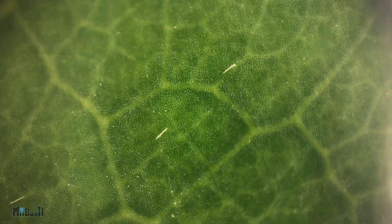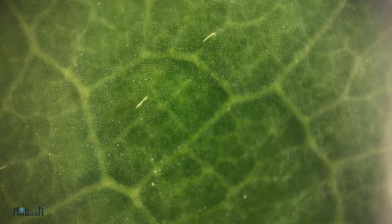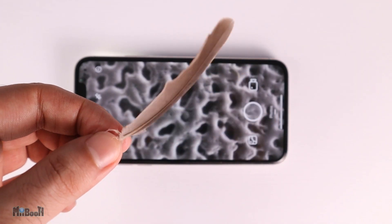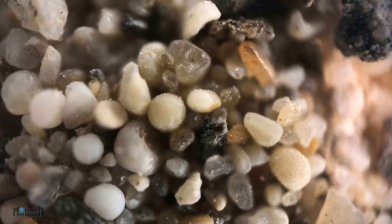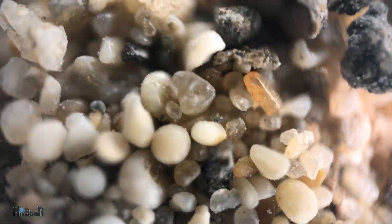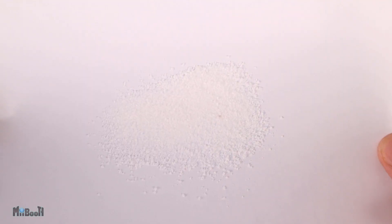The lens has a very shallow depth of focus, so it's easier to view flatter objects rather than ones with a lot of depth like insects. Here is a green leaf, and here is a dry one. Here is a dove's feather. What's next — how about some sand particles, or salt?